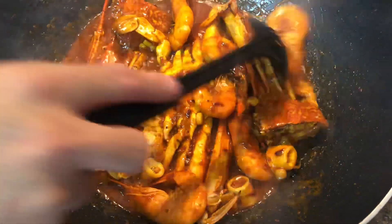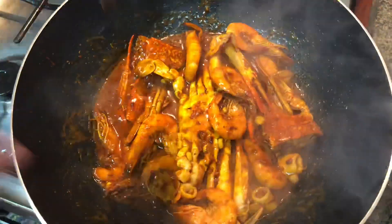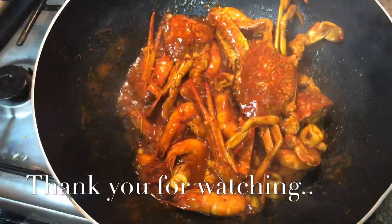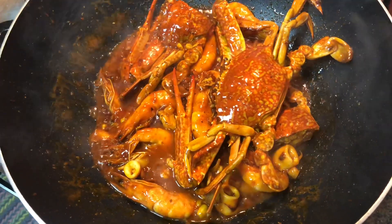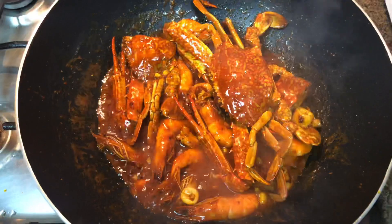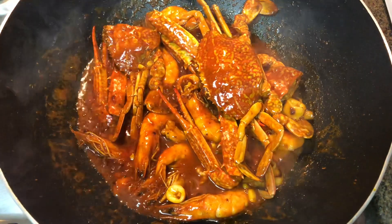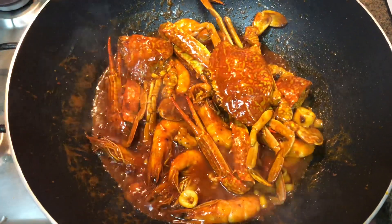Ang sarap! Luto na po ang ating menu. Maraming salamat sa inyong pagsama sa amin habang niluluto ang ating menu. Hanggang sa muli, mga kapood trip. Abangan nyo na lang po ang aming susunod na menu. Mixed seafoods with cajun powder — hasta sa muli, salamat!